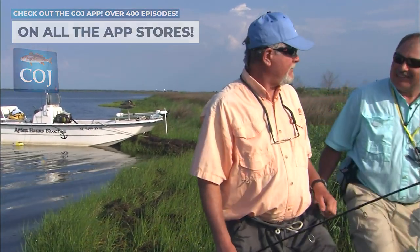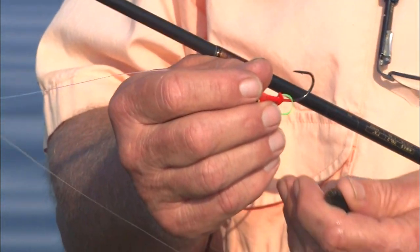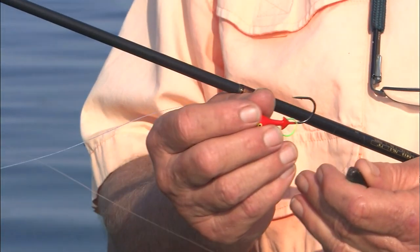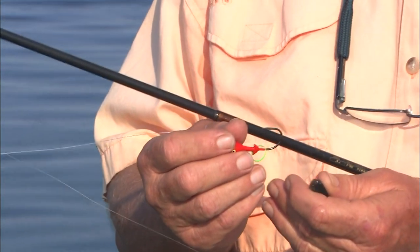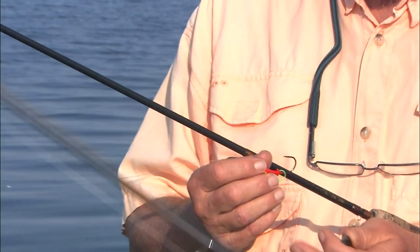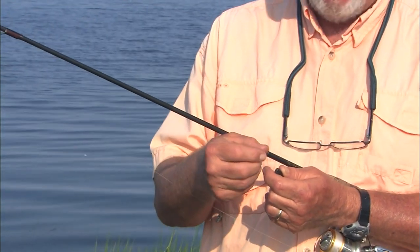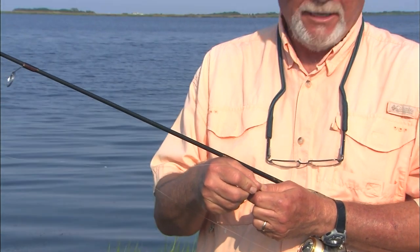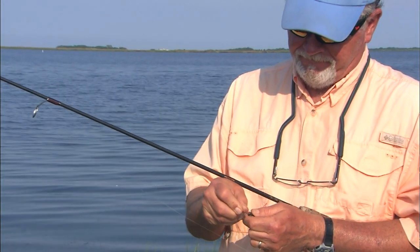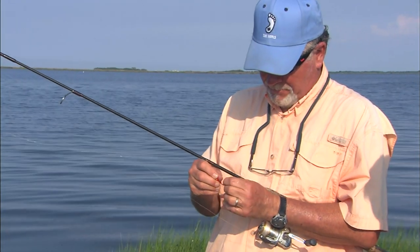It's a really effective way. Ted, one of the reasons we're using mud minnows is you can catch these fish on plastics, of course, but when they get finicky and spooky like they are, mud minnows with a naked jig and a little rubber band to help hold the bait on can be really effective. I hope we catch plenty of them. Well, let's go get them.